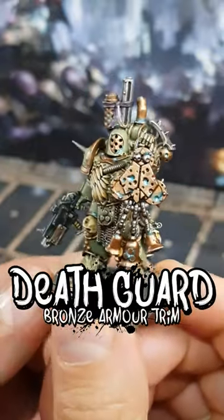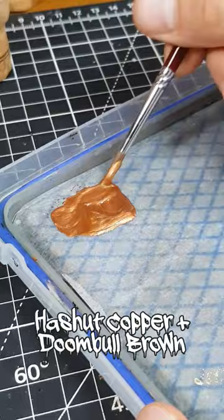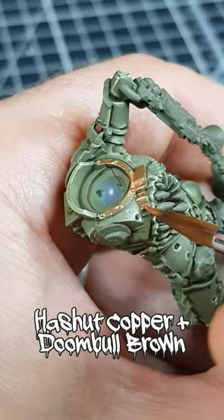For the bronze armour of my Death Guard, I use Hashut Copper with a touch of Doombull Brown in there for the base coat. This brown helps with the coverage and dulls the final colour a little too.